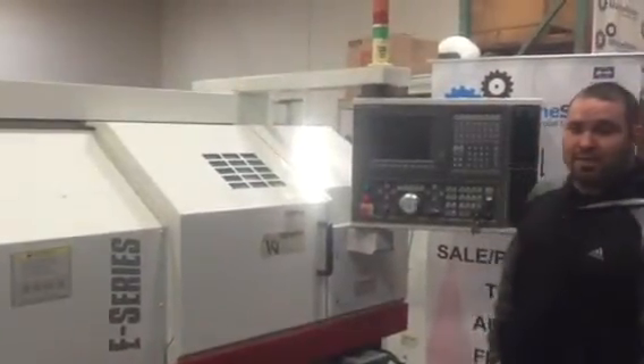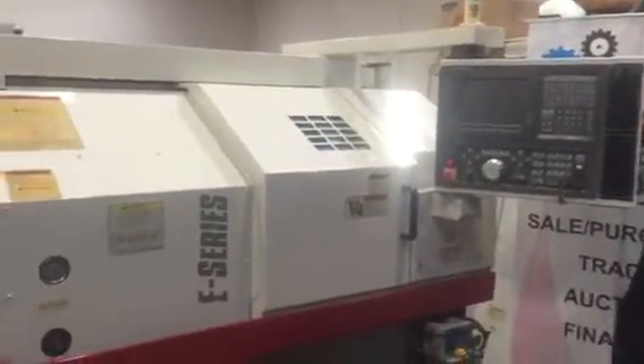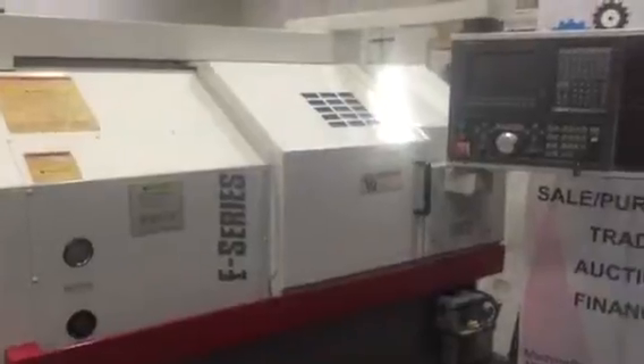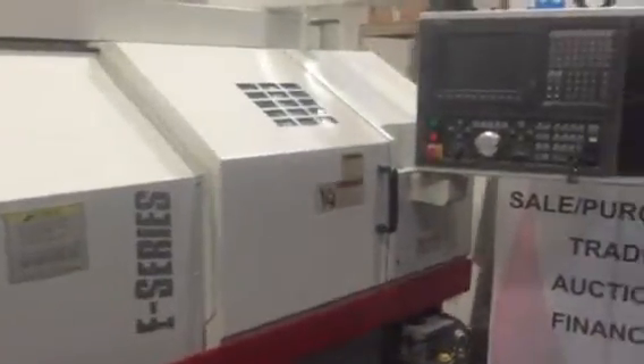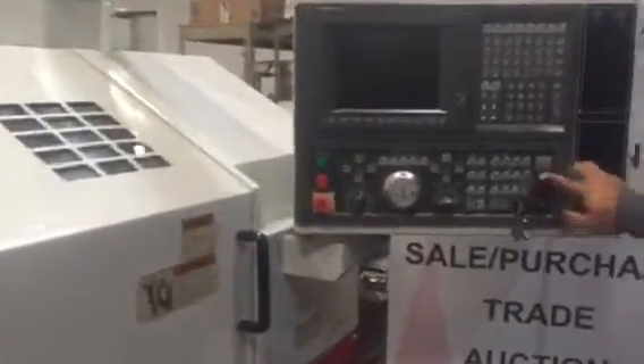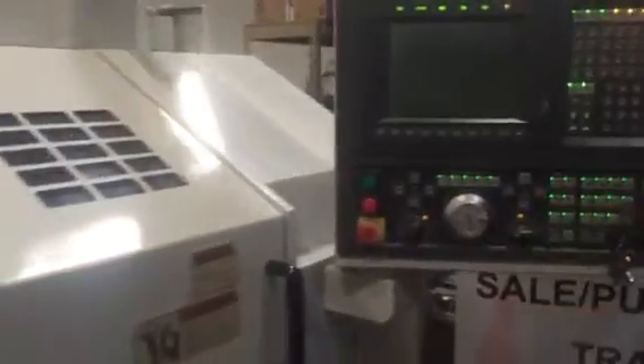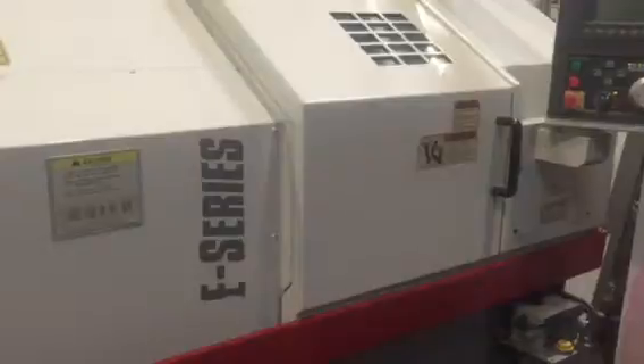Hi, welcome to Machine Station. Today we have a prestigious Okuma E-series L6 — a very nice, very well maintained, nearly perfect machine with nothing wrong with it. It features the Okuma OSP U10L control, a very user-friendly control similar to a FANUC. I actually like it a little more on a personal note — very easy to use. If you use FANUC, you can use this without a problem.